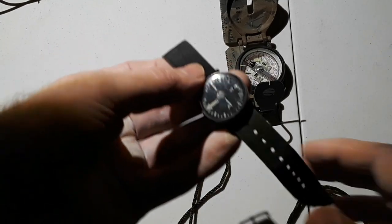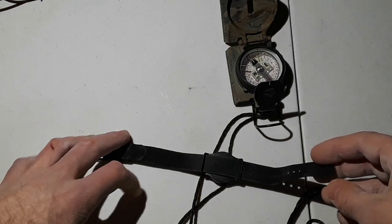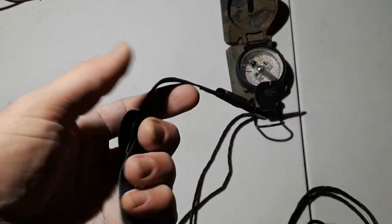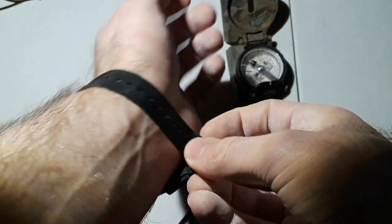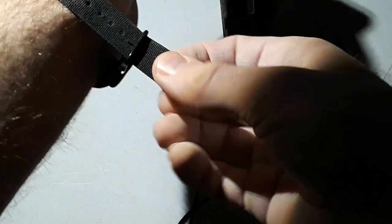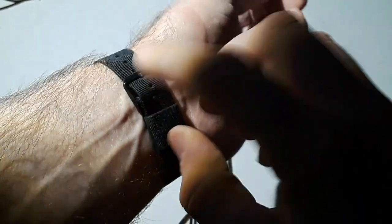This is the little brother to the lensatic compass, and I've had it for years but just never did a review on it. It's a really cool little compass to keep in your survival kit, bug out bag, get home bag, wilderness survival pack, or hiking bag. It's a very basic wrist compass — you put it on your wrist just like you would wear a watch. It goes on real easy with a basic watch-band style attachment.